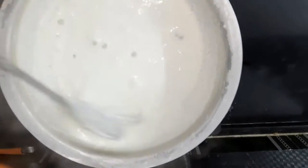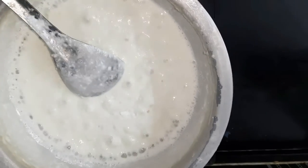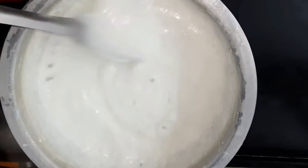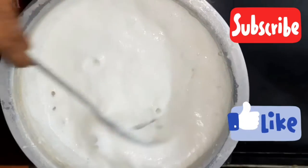The process is done on a high flame. It becomes very smooth and white.